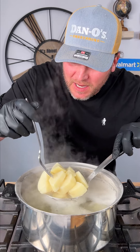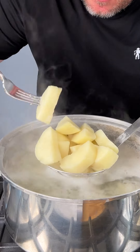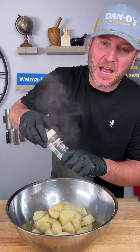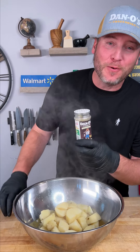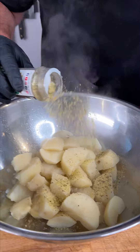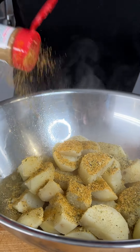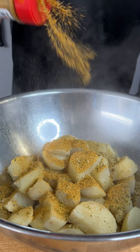All right, it's been about 15 minutes — that's right about where we want them to be. Now we strain. Into our mixing bowl we go. So now it's time for our seasoning. We're going with the cream top, that's the Danos Cheesening — it's like Parmesan cheese mixed with Italian herbs and spices and some Danos. And we're also gonna use some of our red top, that's the Danos spicy.